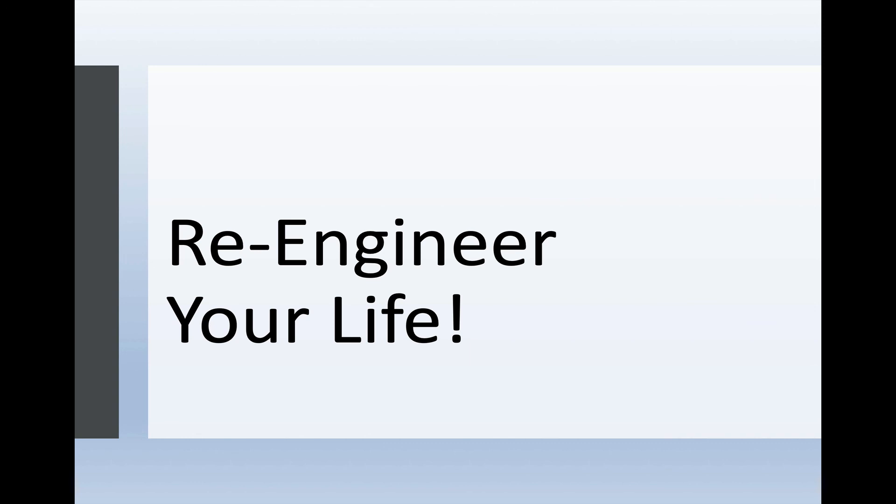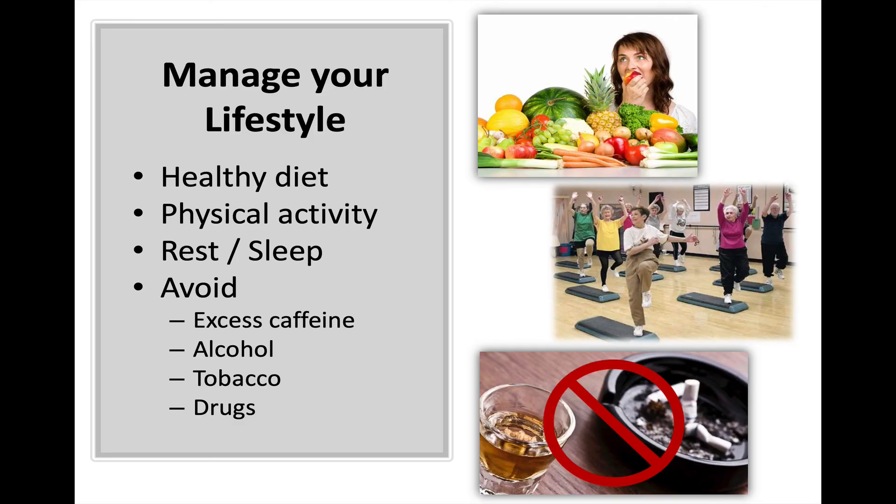Finally, we want to talk about how to re-engineer your life. There are some things you can do to manage your lifestyle, to make healthier choices part of your routine, and help alleviate or minimize stress. A healthy diet — you can go back and look at the first three sessions on our website. Physical activity — there's a session on that as well. Rest and sleep — there's another session on sleep. And then avoid unhealthy things like excess caffeine, alcohol, tobacco, and other substances and drugs.